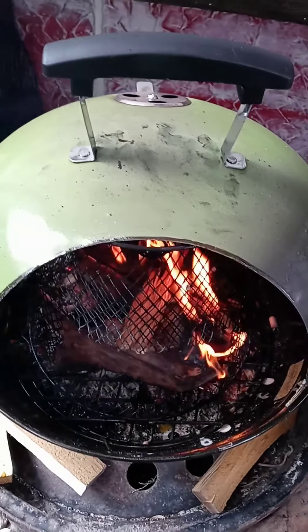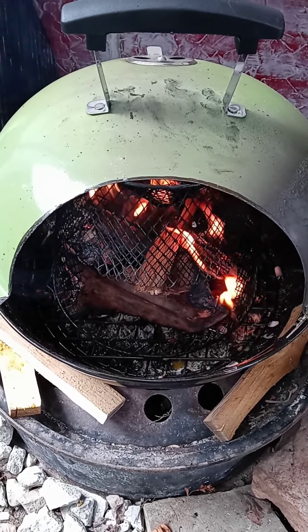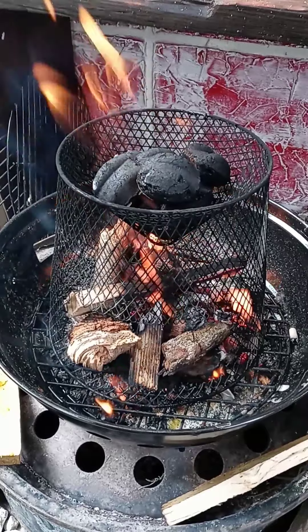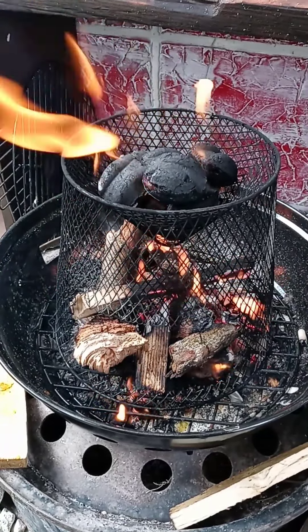I think this will work. Now I'm going to get some nice hot coals and grill some steaks. I've got the fire going below and I thought I would see if I could do the charcoal in the top — we'll see how that works out.